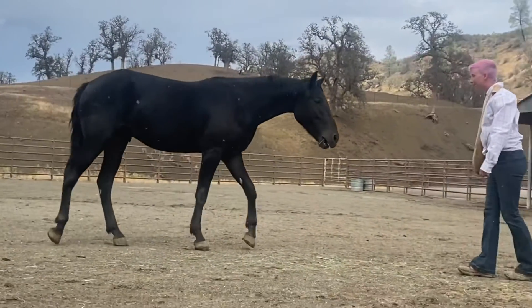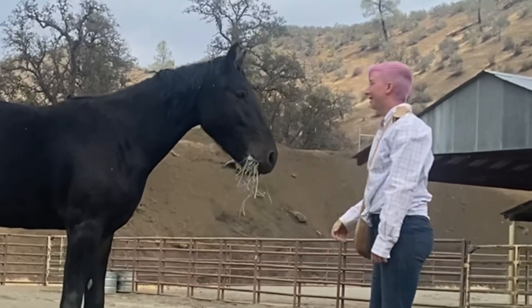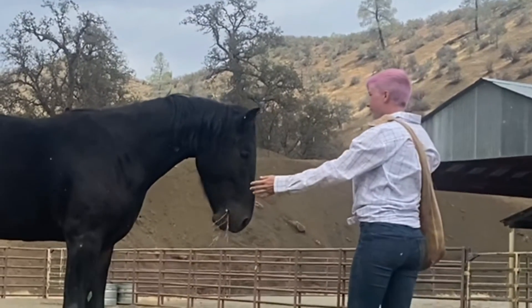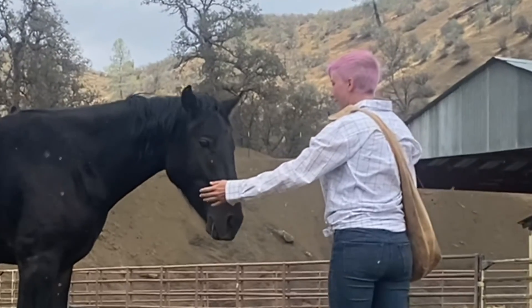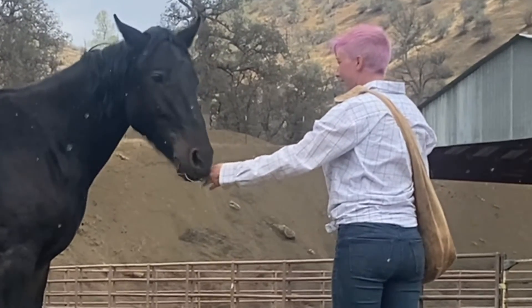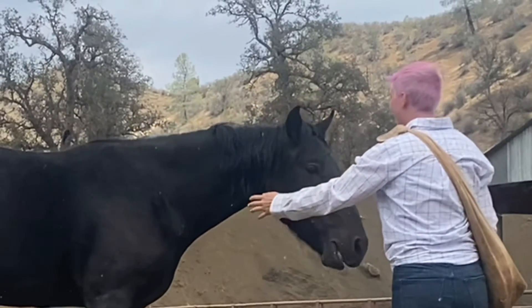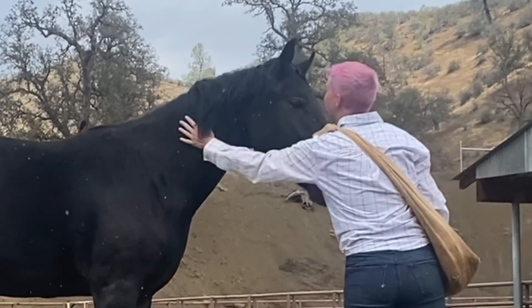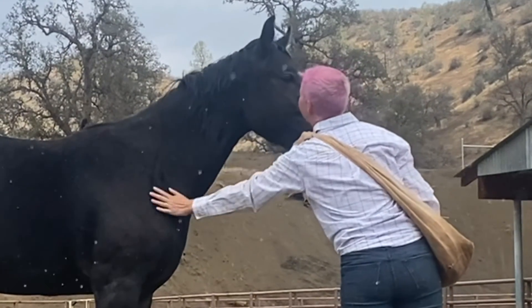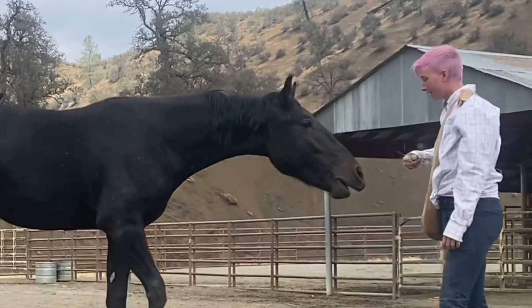I'm not putting any pressure on him to do anything. And just look at the response that we are getting from this horse — he is a very lovely horse and he's going to be a really fun one to bring along. Here he's playing with my hand and he's letting me touch him. Such a good boy. And I can rub my hand all the way down his neck and to his shoulder and he's pretty comfortable with it.